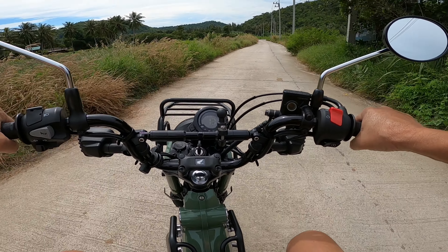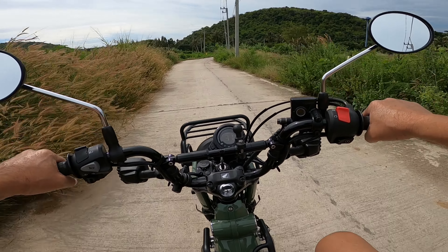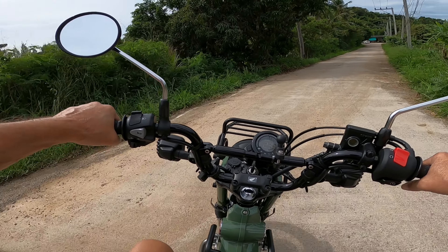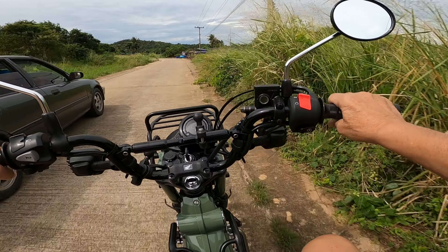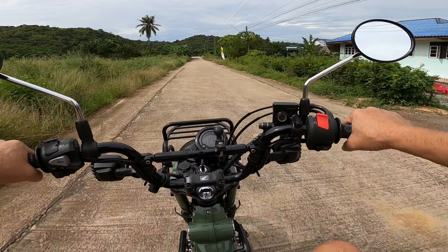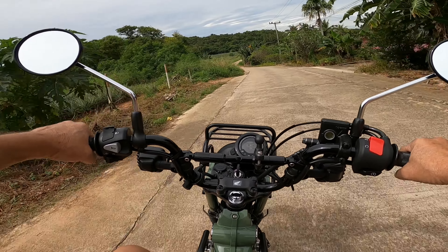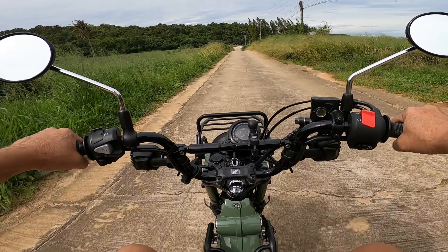Wow, good little turning circle! It's very, very light on the steering - a lot lighter than the Wave. You only have to just do a slight little body movement or pressure on the bar. It just falls into corners - it's a bit flighty in the corners, very very light. It literally feels like a heavy bicycle - it's fantastic.